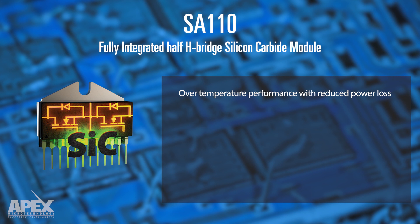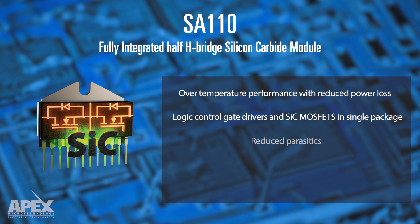By designing the logic-controlled gate drivers and SiC MOSFETs in a single package, the decreased distance between components reduces parasitics to provide better gate control and enable higher switching frequency capabilities.